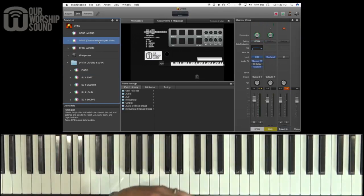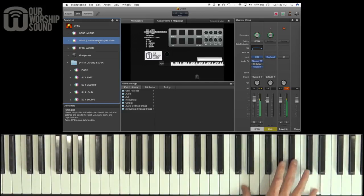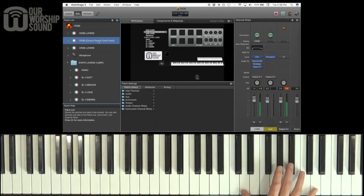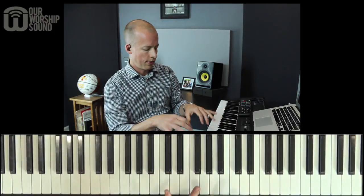There are different sounds we can use, like synth bells. It's still bright, but the texture is so much different than what the acoustic is doing, so those work well together.